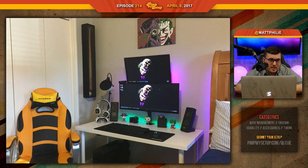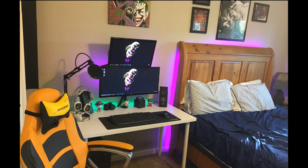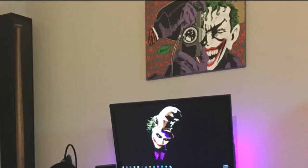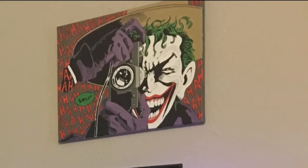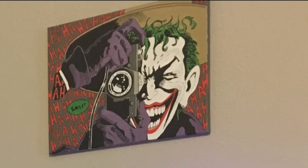Austin. This is Austin's setup. Austin's 18. It's a Joker-themed setup — you couldn't tell. I mean, it's pretty obvious. What's really cool is the painting above his monitors was done by his girlfriend. Very impressive. It was a Christmas gift.